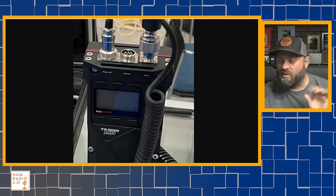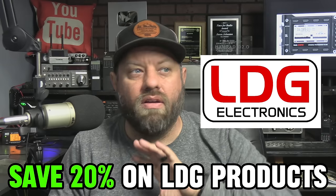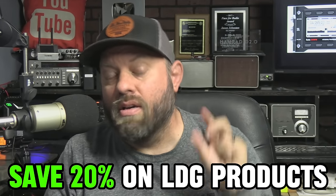Speaking of tuners, this video is being posted the week of Hamcation. At the GigaParts table at Hamcation, you can save a 20% discount on all LDG Electronics products. LDG makes tuners specifically for the IC-705, tuners specifically for this radio, and tuners for ICOM, Kenwood, Yaesu — all of them. They are sponsoring this video today. Come by the GigaParts table if you're coming to Hamcation 2024, tell them that Ham Radio 2.0 sent you, and take advantage of the 20% discount from LDG Electronics.